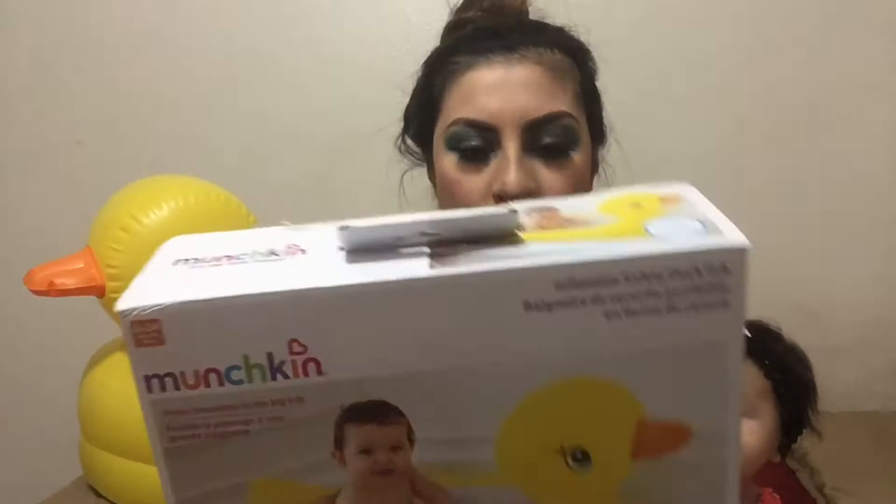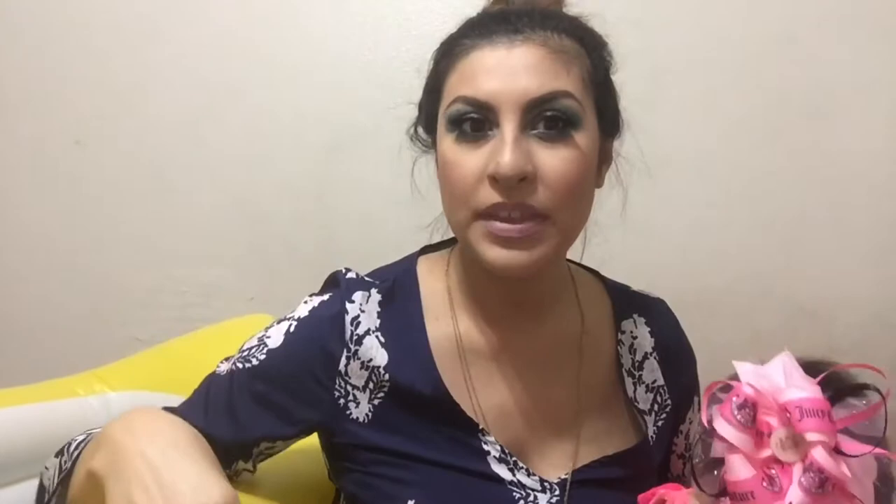Today I'm going to be filming a review on this Munchkin Inflatable Safety Duck Tub, and I'm just going to let you guys know what I think about it. The first thing I want to say — and I do have it all blown up — is it is so hard to blow this thing up. If you have one of those air pump things, use it, because this thing is really hard to inflate by mouth.